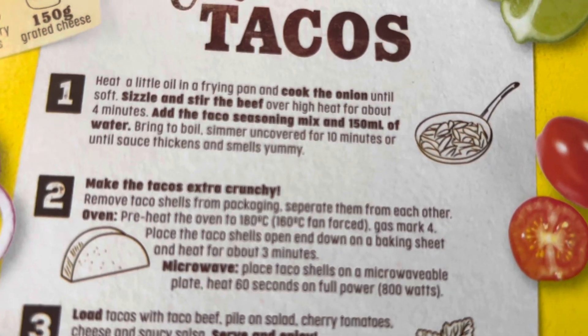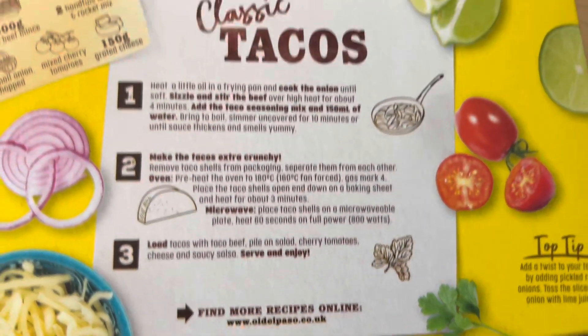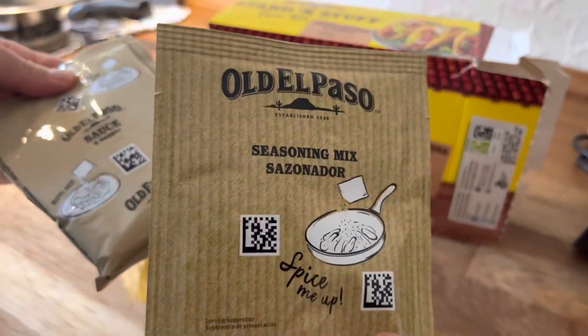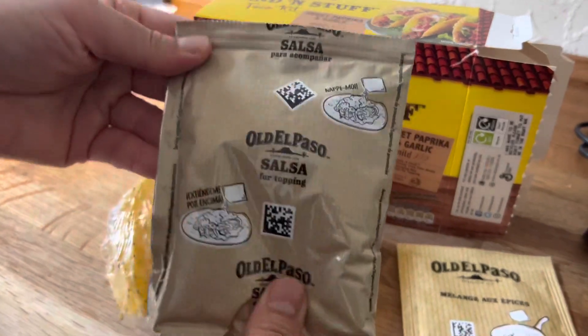Let's open the taco kit. Inside the taco kit, you will find 3 main things. You will get taco shells, which are about 10. You will see the seasoning mix, and this is the salsa sauce which you will use for topping.